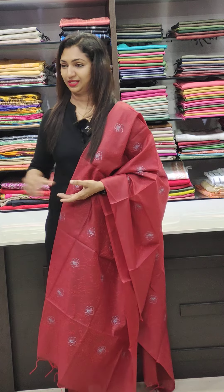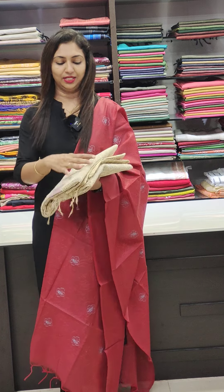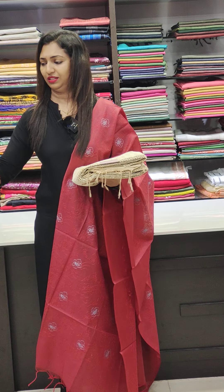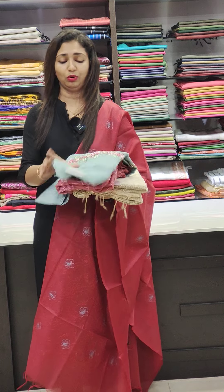Hello all, welcome to Glitz India Fashions. This is Rasine Juma. We are going to have the assorted collections. We are going to have a light shade in the kota fabric. We are going to have semi silk or organza fabric.